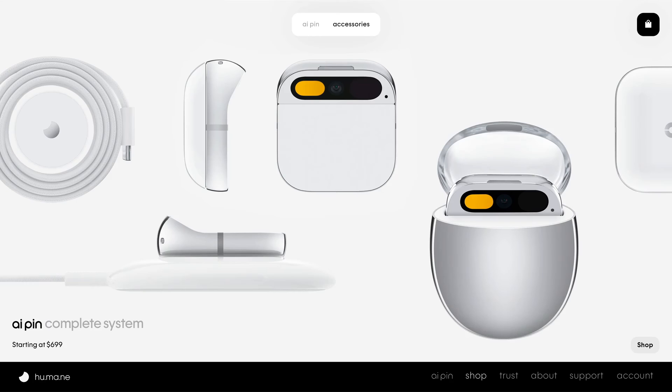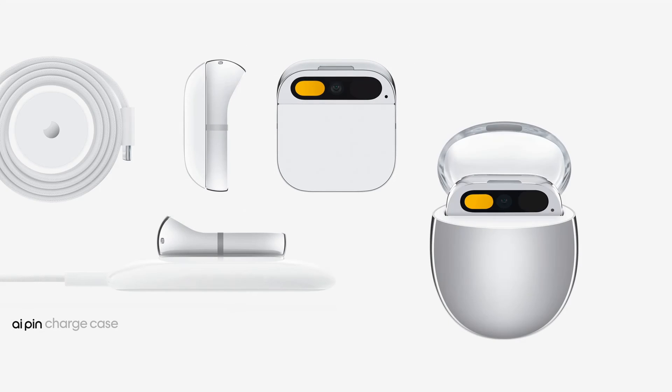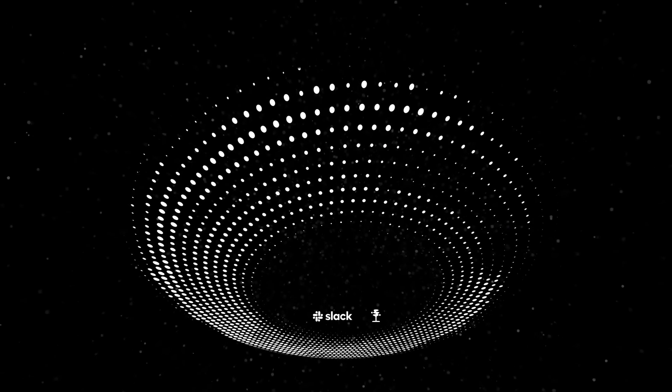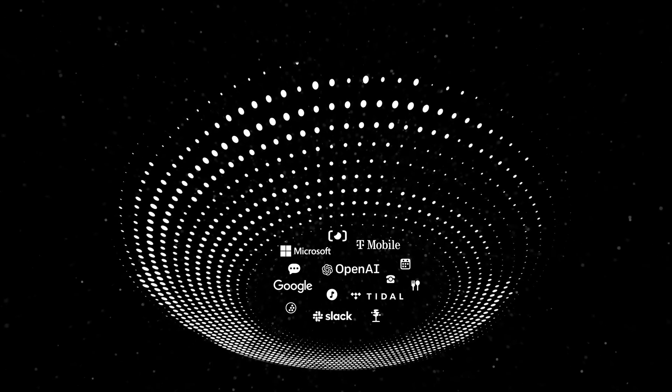The AI pin starts at $699 for the complete system, which includes the AI pin, charge pad, cable, adapter, charge case, and an extra battery booster. You also get syncing and storage of all your photos and videos, full access to our growing suite of AI-powered services with no limits on queries, plus unlimited talk, text, and data with a dedicated cell phone number via the Humane network — all for just $24 a month.